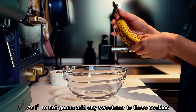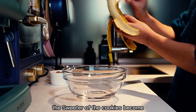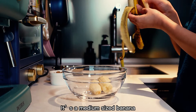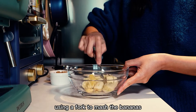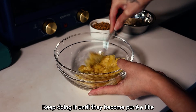As I'm not going to add any sweetener to these cookies, the riper the banana you choose, the sweeter the cookies become. First, peel the banana — it's medium-sized and I'm breaking it into chunks before mashing. Use a fork to mash the banana and keep doing it until it becomes puree-like.